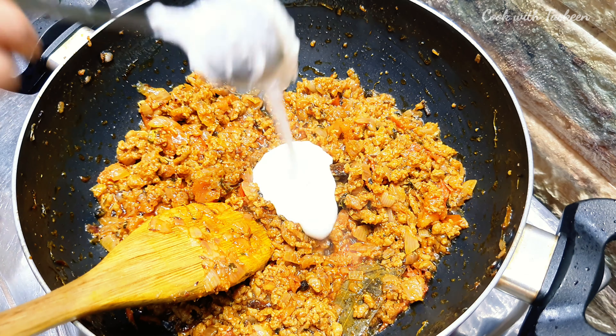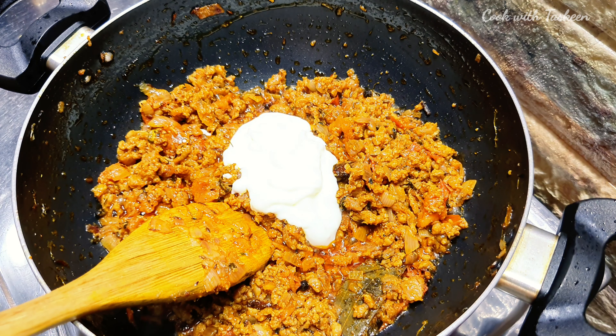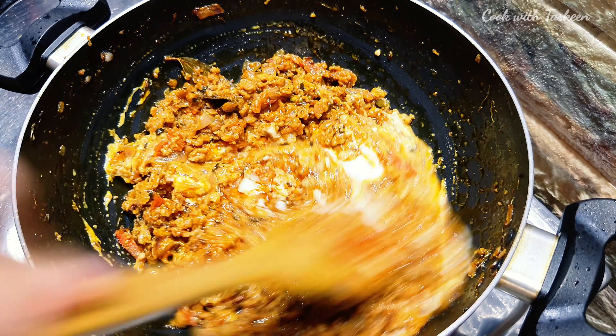Now we will add 2 tablespoons of dough and mix it well.